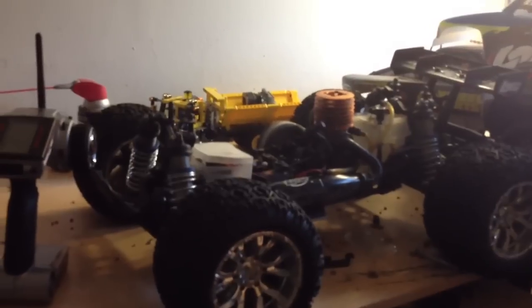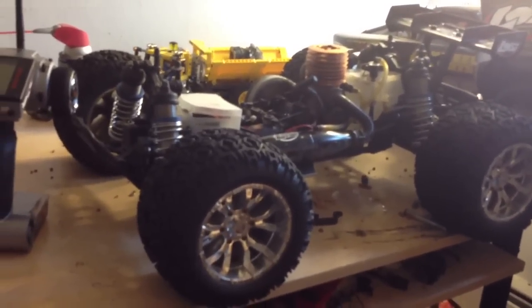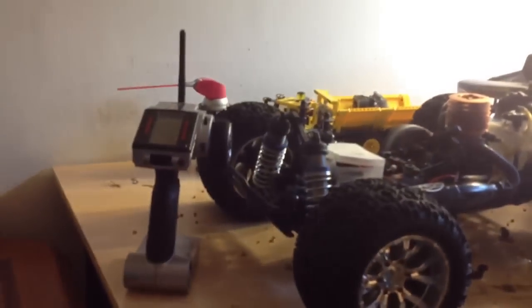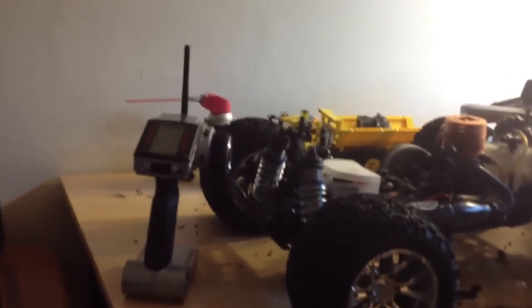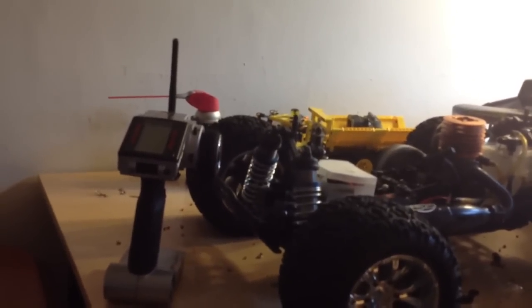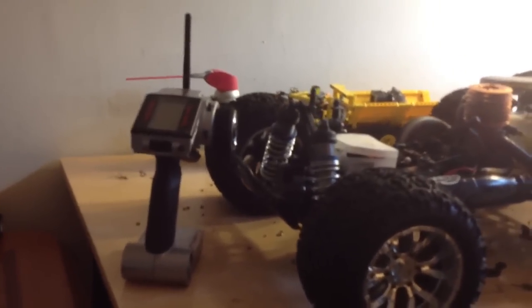Hello everybody, just doing a quick video on how to bind and set fail safes with a Spectrum DX3S radio. It's a very easy and simple process. If you have any vehicle that you wish to run a Spectrum DX3 radio in — any LOSI vehicles that come from the factory with their 2.4 Spectrum radios — this radio can be bound right to those vehicles if you'd rather use a Spectrum radio versus the stock radio.